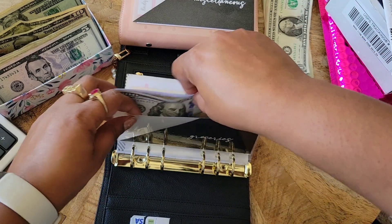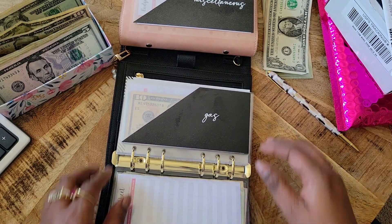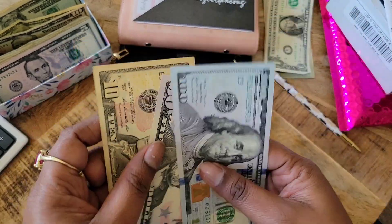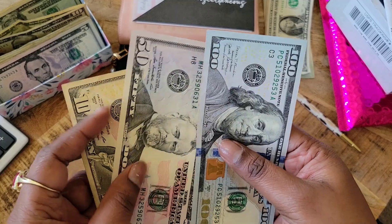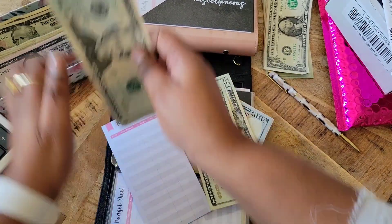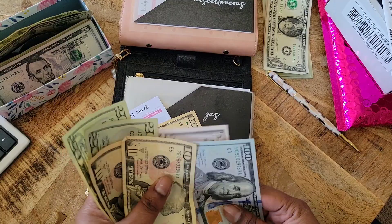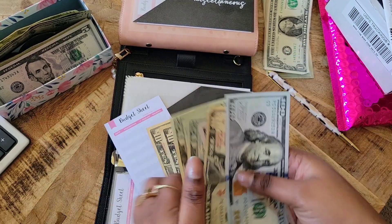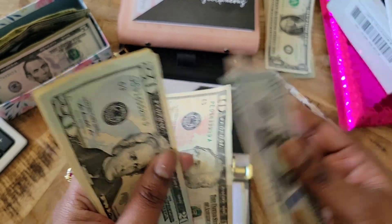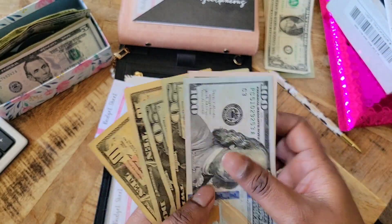Next we have gas. Gas currently has $150, $160. Normally gas gets $60, so we're going to do $20, $40, $50, $60. I'm going to put in one of these tens to make my life easier. Counting it up: $150, $160, $180, $200, $210, $220 — we have $220 in gas.